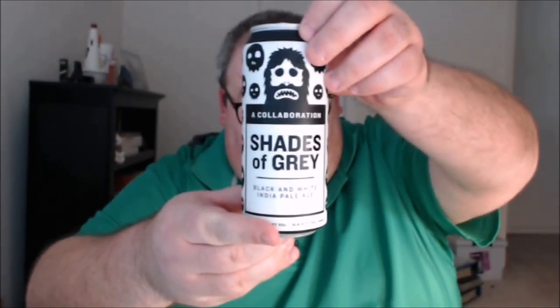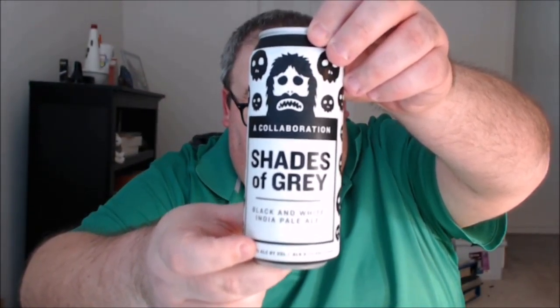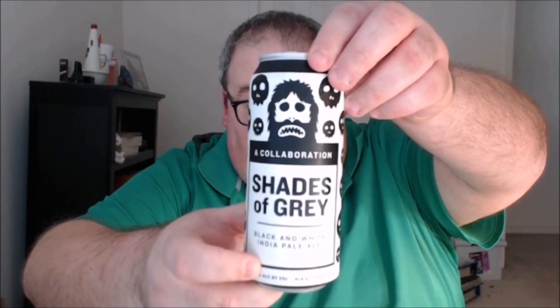What's up everybody, Justin here bringing you another poorly reviewed beer. Back at it after booze-free February and it's good to be back doing reviews. This is my first review in over a month and I'm excited to check out this beer — a collaboration between Against the Grain Brewery in Louisville, Kentucky and Magic Rock Brewing in Huddersfield, UK. This is Shades of Gray, a black and white India pale ale.